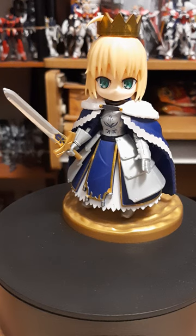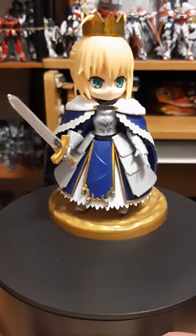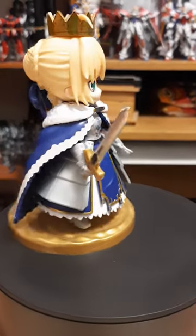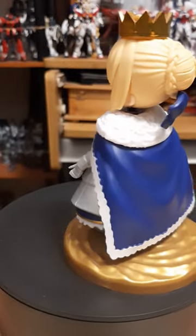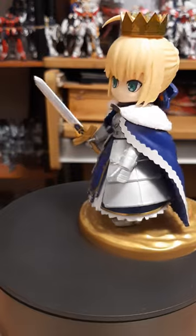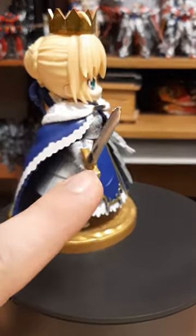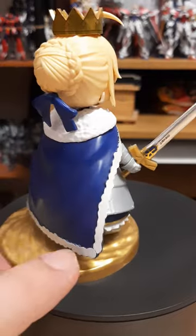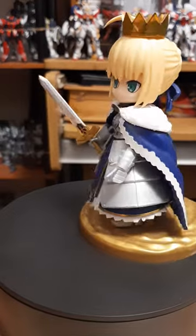This is a very nice, neat chibi model kit that Bandai released. I enjoy it; it's a pretty nice, easy build. It's got a decent amount of sticker sheets — as you can see here, for the crown right here, Excalibur right here, for the coat right here, all the white stuff right here are stickers, a little bit lined there, there's a little bit more too.